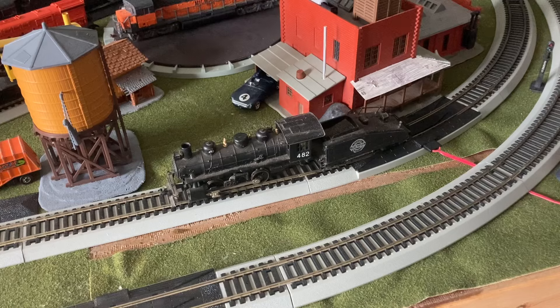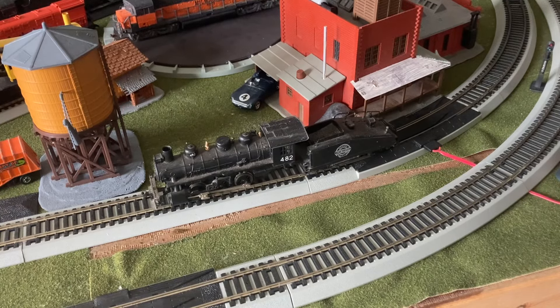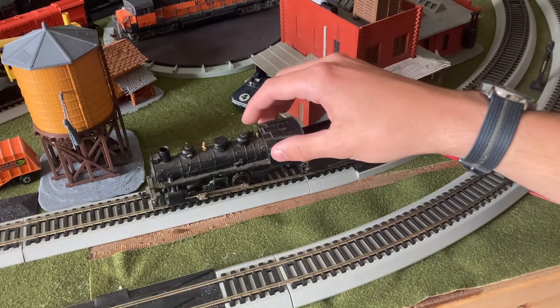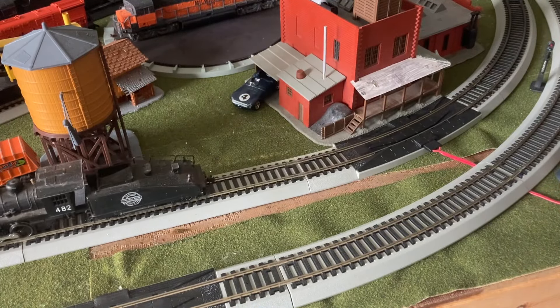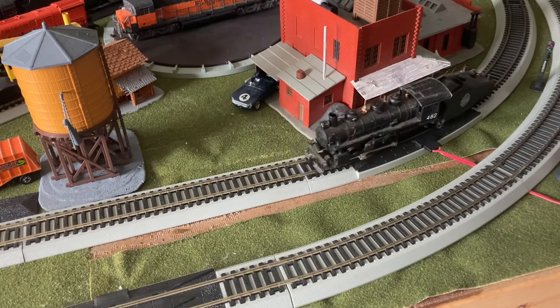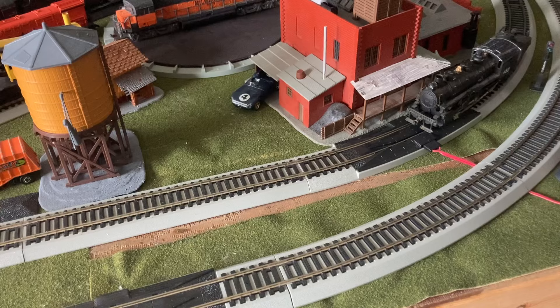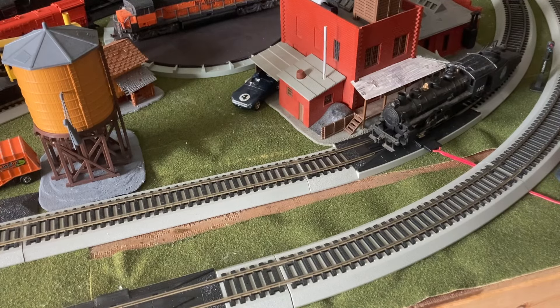So it's turning off and forwards. It's nice and smooth. Let's turn it off just a little bit more. That's some pretty good performance with this Bachmann locomotive, and some pretty excellent slow speed.